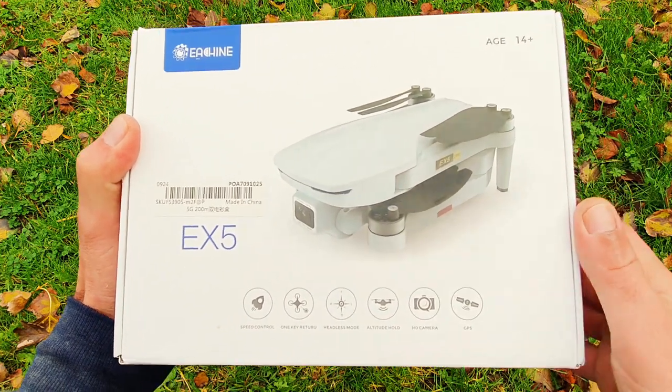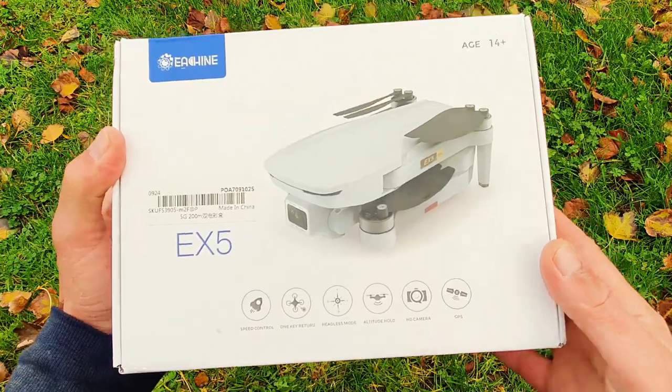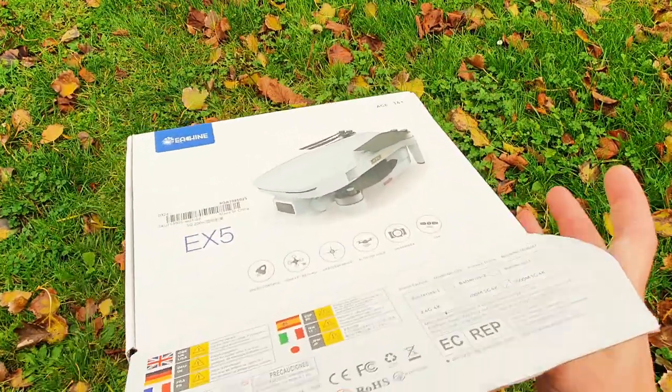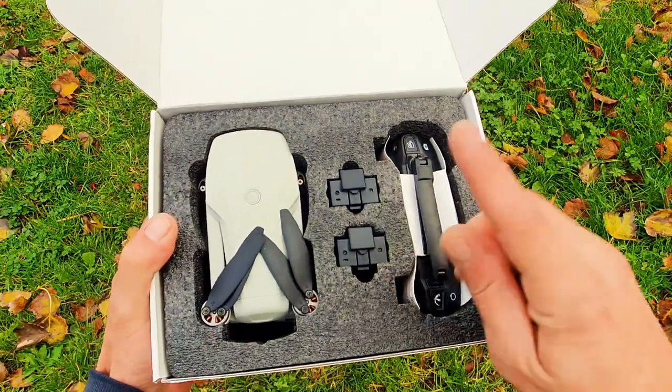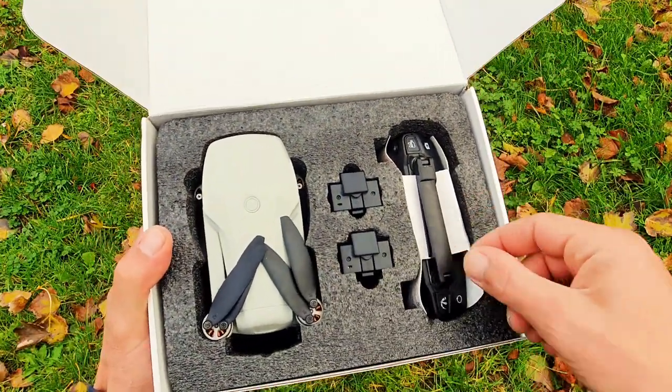With brushless motors it's very similar to the Mavic Mini — almost a direct copy. Let's check what we get in the box. We got the drone, the batteries, and the controller.